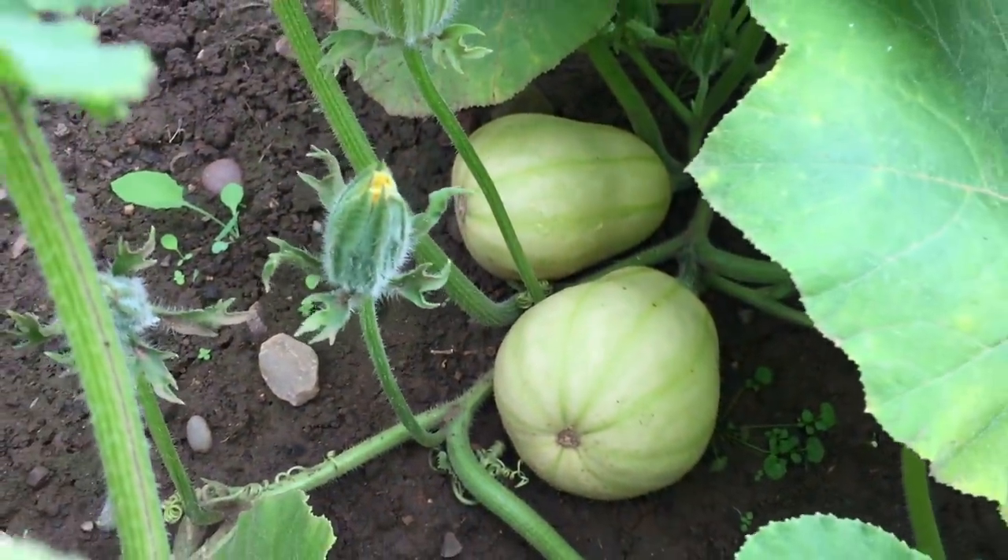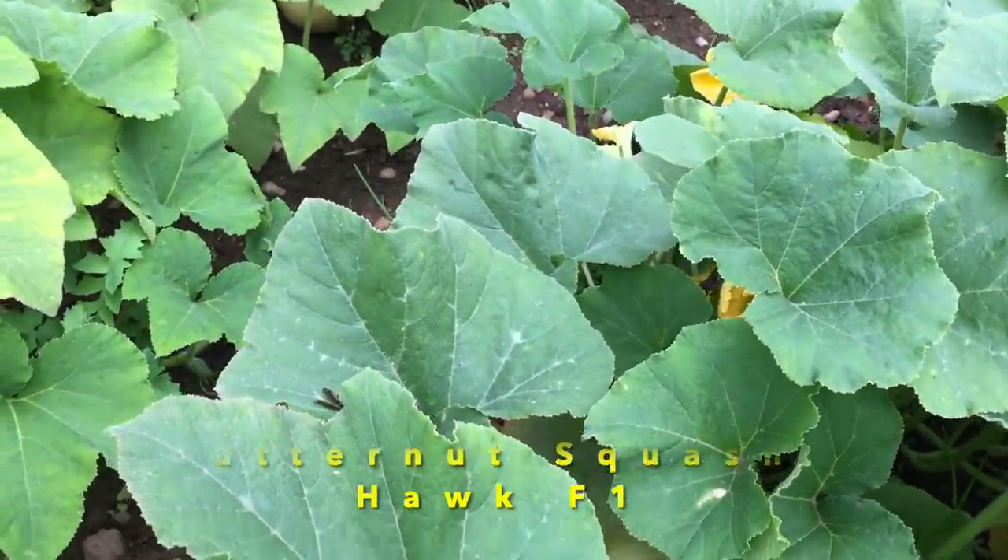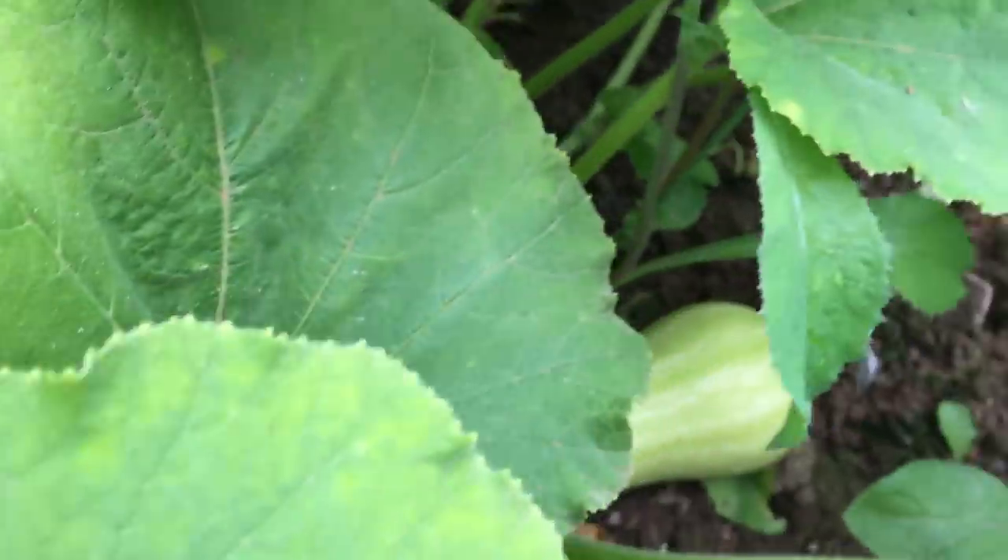Another vegetable I really like is butternut squash, and that's something I'll also sow in March. The variety I grew last year was Hawk F1, which produced some really good butternut squash. I'll plant these inside as they like temperatures of 15 to 20 degrees — very similar treatment to cucumbers. I'll put them in my propagator until they germinate, then bring them into my poly house to grow on. Seeds will be sown to a depth of about 1.5 centimetres and covered with a little compost.